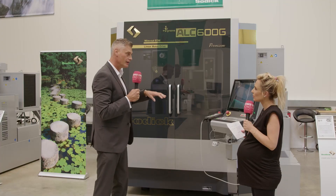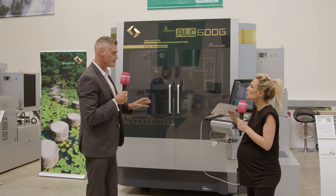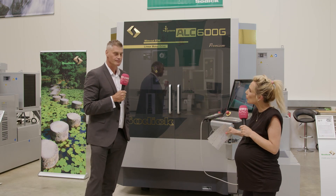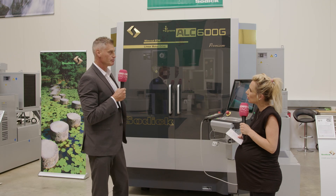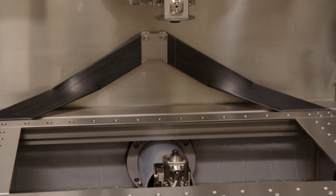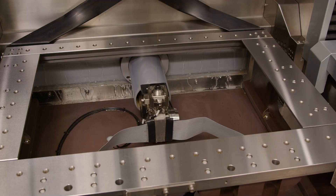Is this new? Has this ever been done before? This is a brand new system, and to my knowledge there haven't been any advancements in wire erosion technology for the last 20 years. So this is really revolutionary in more ways than one, it certainly is.